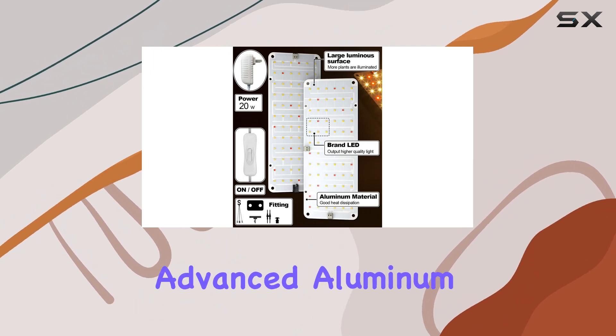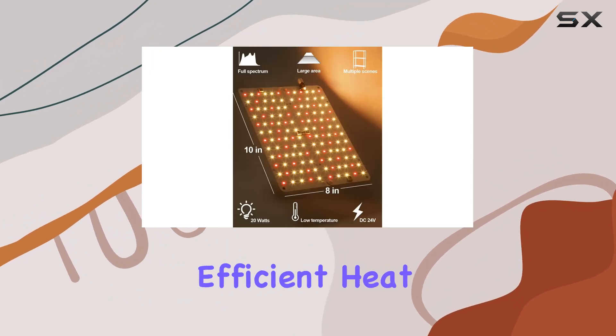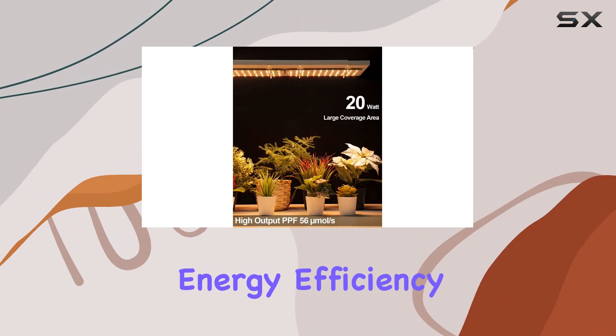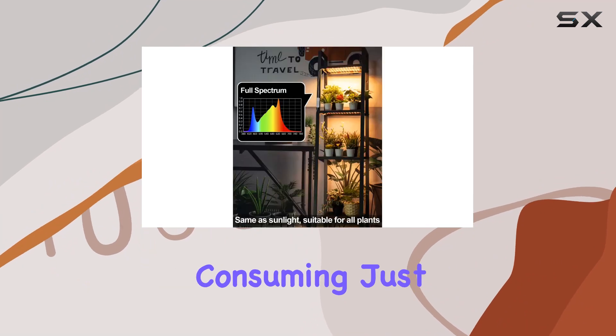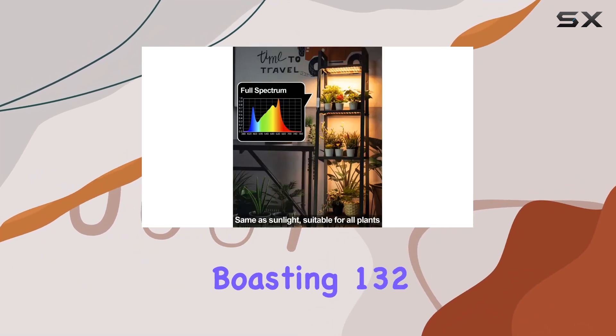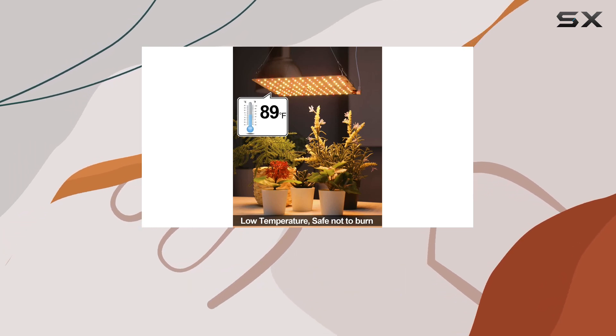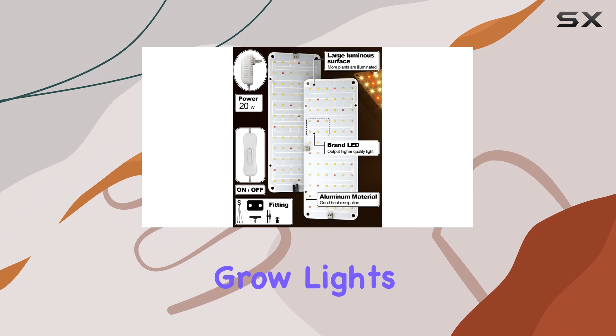The light's advanced aluminum heat sink guarantees efficient heat dissipation, keeping it cool even during extended operation. Energy efficiency is another highlight — consuming just 20 watts while boasting 132 LEDs, the Domia maximizes energy savings by up to 50% compared to traditional grow lights.